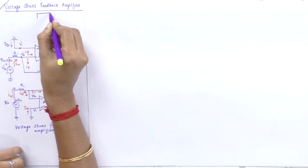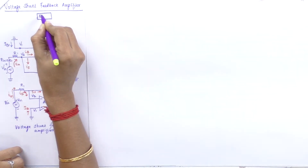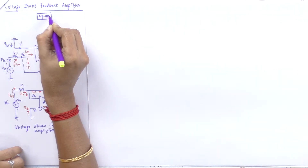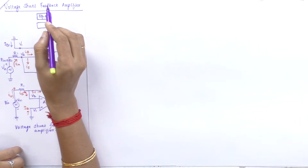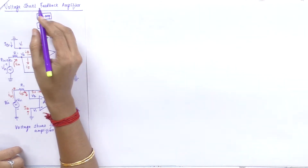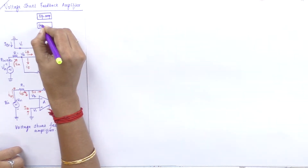In the voltage shunt feedback amplifier, we are going to discuss the input resistance with feedback and the output resistance with feedback. In the voltage series feedback amplifier, we used two important blocks: the operational amplifier block and the feedback circuit. Here, the feedback circuit may be connected in a shunt feedback, that is a parallel connection.